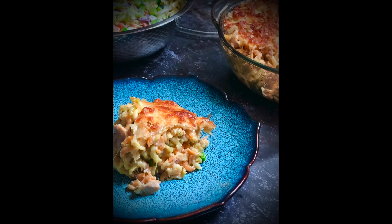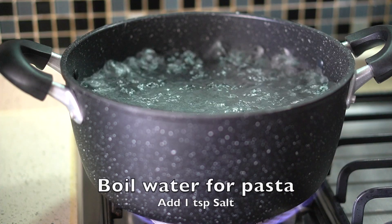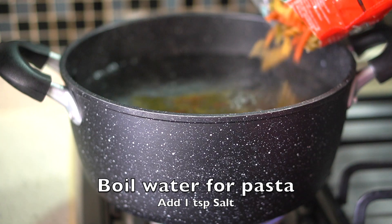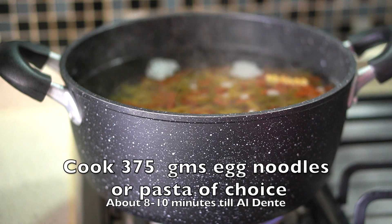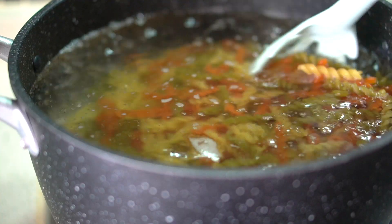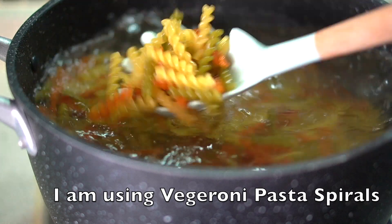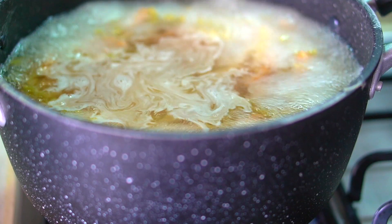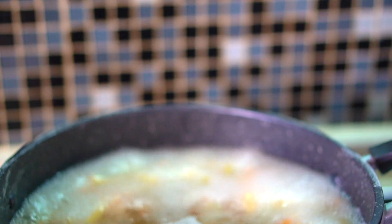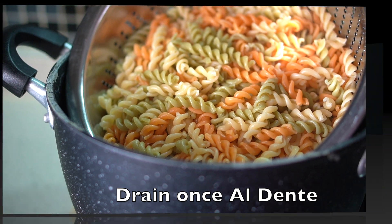So let's get started with this easy yummy recipe. First of all we're going to cook our pasta or noodles. Add one teaspoon of salt and plenty of water and boil the pasta for about 8 to 10 minutes. Here I'm using 375 grams of Veggeroni pasta spirals. You can use any egg noodles or any pasta that you like. Cook that till al dente and keep it drained.